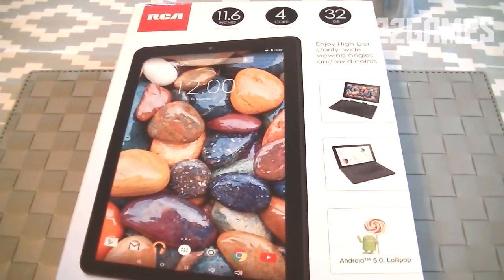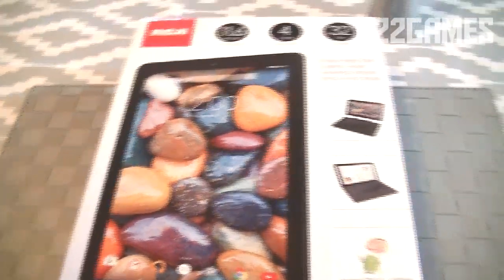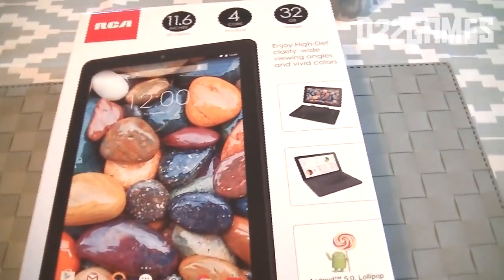This tablet is about $109 US dollars. It's basically one of the cheaper ways to get a tablet.